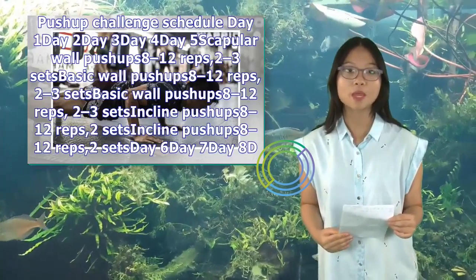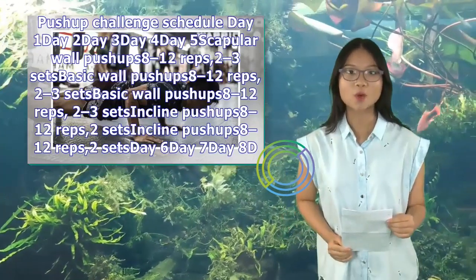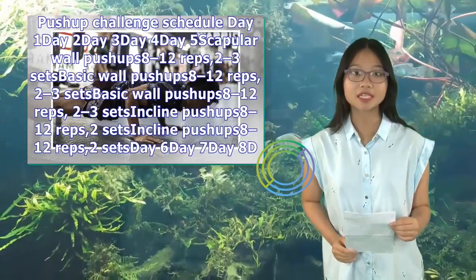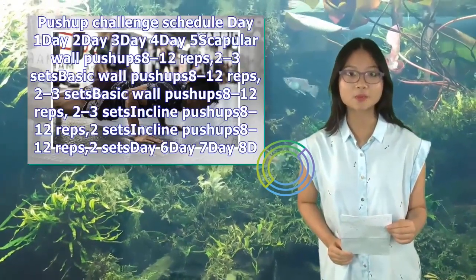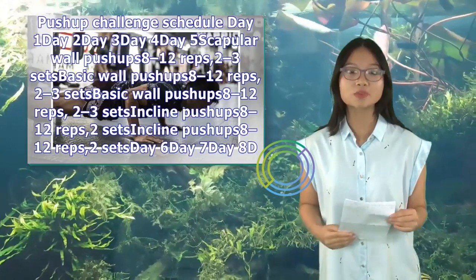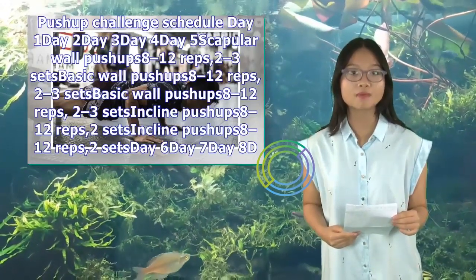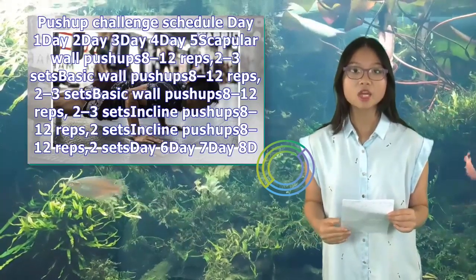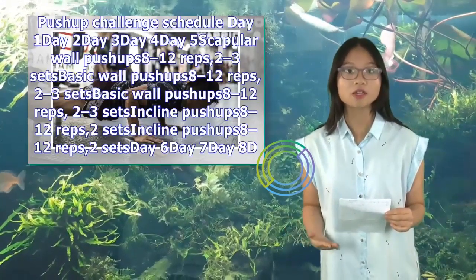Days 8 through 10: Day 8: Scapular push-ups on the floor, 8–12 reps, 2–3 sets. Day 9: Scapular push-ups on the floor, 8–12 reps, 2–3 sets. Day 10: Basic floor push-ups, 8–12 reps, 1 set. Days 11–13: Basic floor push-ups — as many reps as you can on Day 11, then 8–12 reps, 1–2 sets. Days 14–15: Rest.